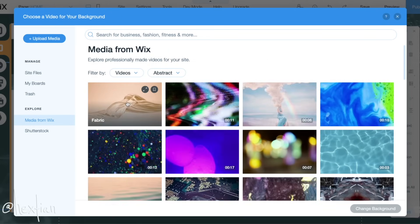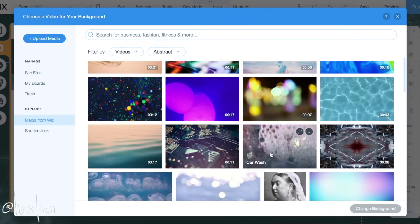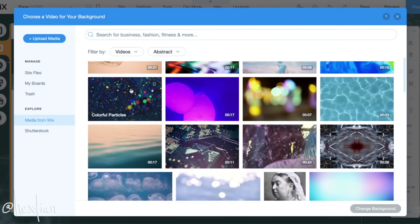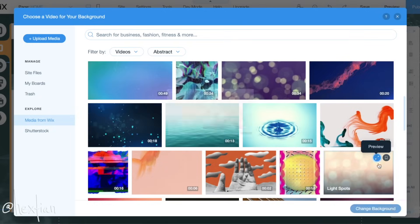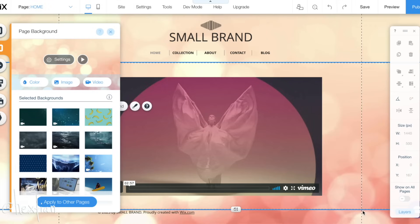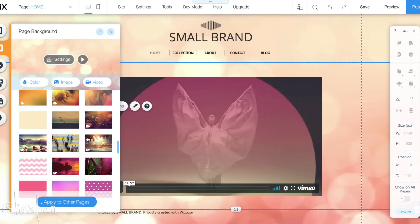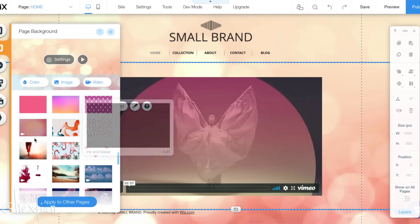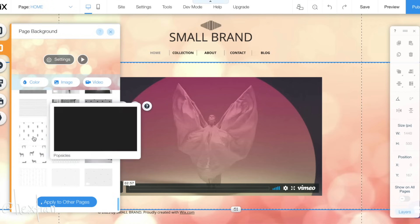I got a little carried away with all of these options. Look at this — a rainbow with clouds, a lava lamp, a car wash. There's a lot of options, you guys. Oh, light spots — I kind of like this. It's very like a bouquet effect. I'm interested in this. I think this is it — let me go ahead and play around with this.